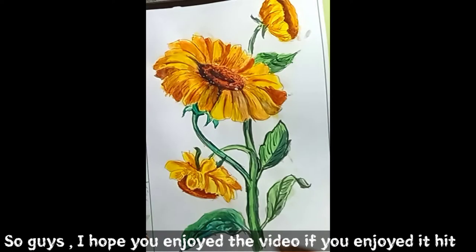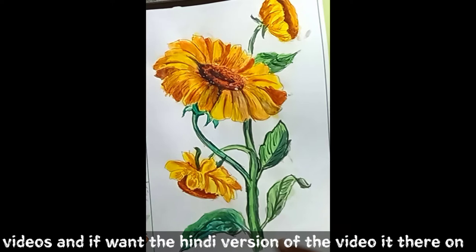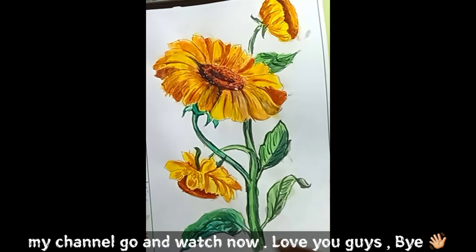I hope you enjoyed my video! If you enjoyed it, hit the like button and subscribe to my channel for more such videos. If you want the Hindi version of this video, it is already out on my channel — go and watch it now. Love you guys, bye!